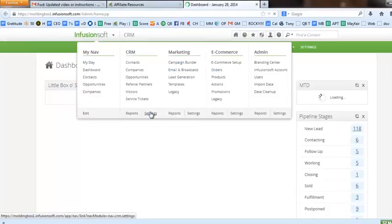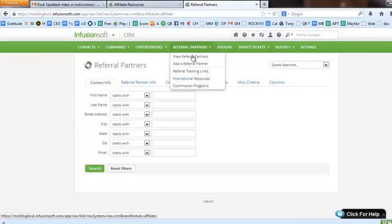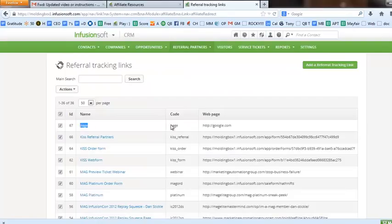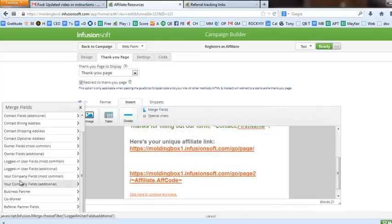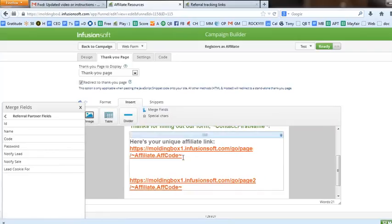Affiliate links typically look like your application name dot Infusionsoft.com slash 'go' slash the page name — that's the referral partner tracking link. Under the CRM menu on the green menu, under referral partners, you have the tracking links option. When you make one of these you give it a name and tell it where it ultimately goes. The tricky part is getting the affiliate code onto there — I typed out the link and then went to Insert, then Merge Fields, and scrolled down to the referral partner fields and clicked on 'code.'